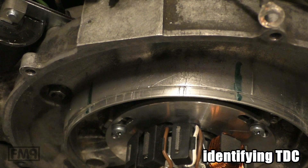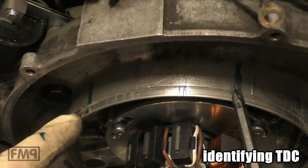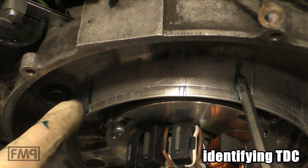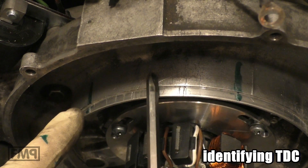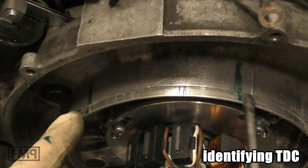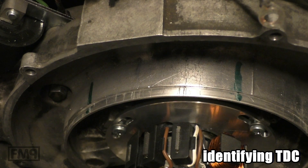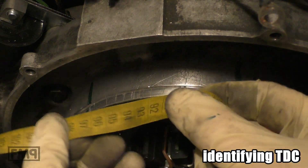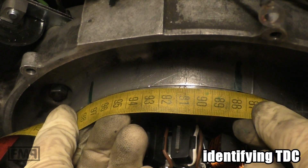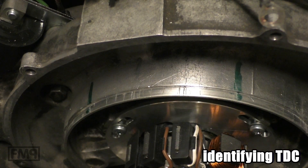Top dead center is exactly in the middle of these two marks. Remember, we have one mark on the flywheel and two on the engine case. Top dead center is exactly here. The only thing you have to do is find out the middle between these two — use a measurement tool, then take the half.